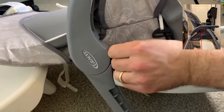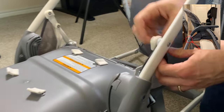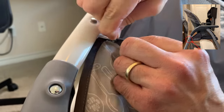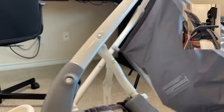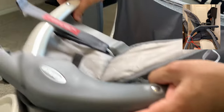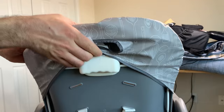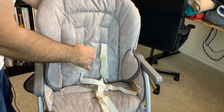Then you have an elastic band that goes around this plastic piece and it's attached to a metal hook. You just pull the elastic band off of the hook and it comes right off. Same thing on the other side. Finally you can pull the seat cover off of the reclining handle and pull it over.